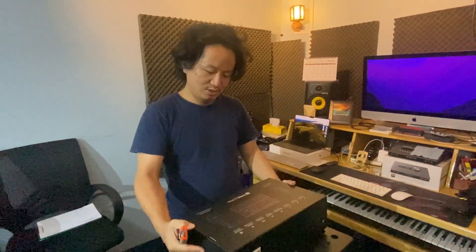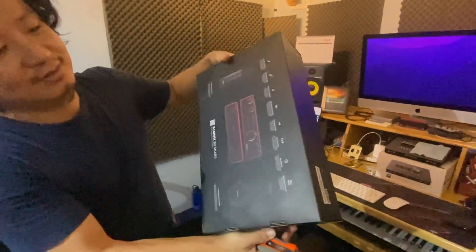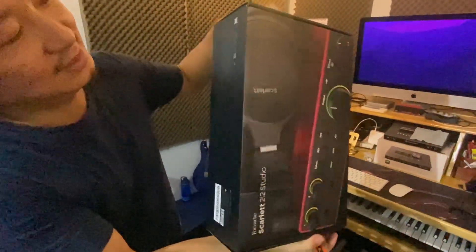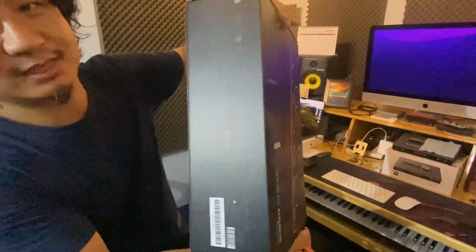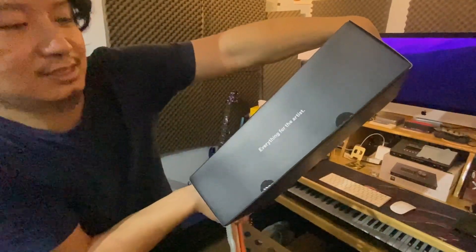Focusrite Scarlett 4th Generation audio interface — finally unboxing it. Detail of the box: everything for the artist.